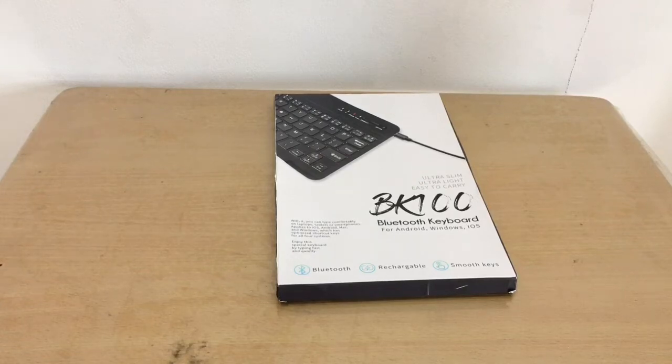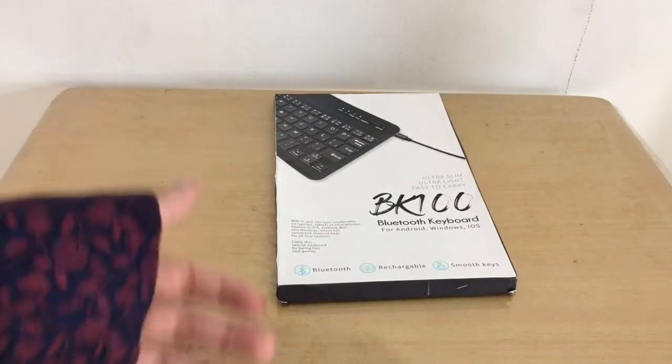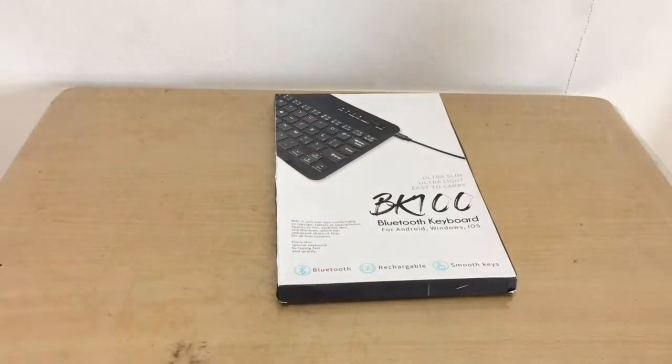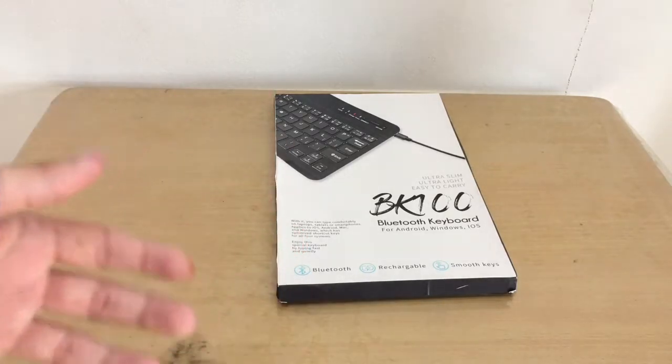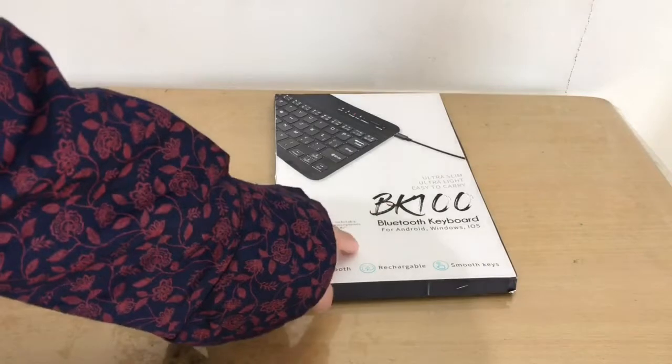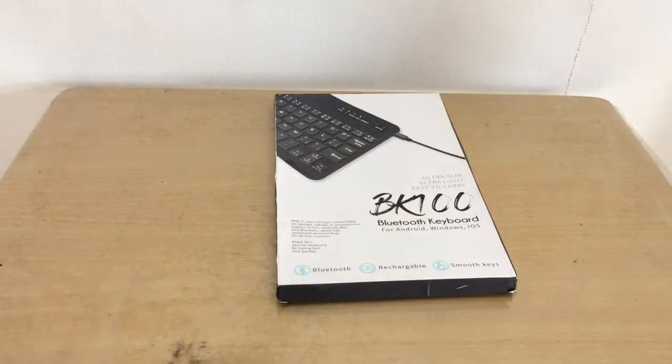Hey everyone, welcome back to the channel! This just came in from Noon — today we're opening a $10 Bluetooth keyboard. In dirhams it's around 30 to 40, but I got it for 15 dirhams, roughly $17. This is the BK 100 Bluetooth keyboard, compatible with Android, Windows, and iOS.